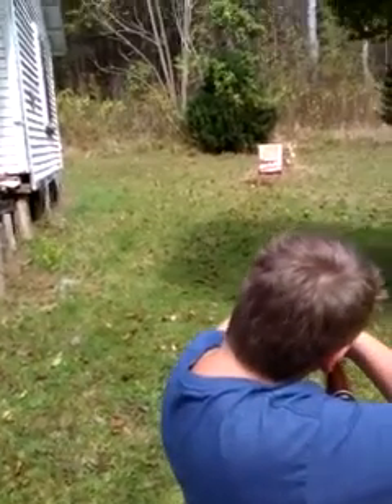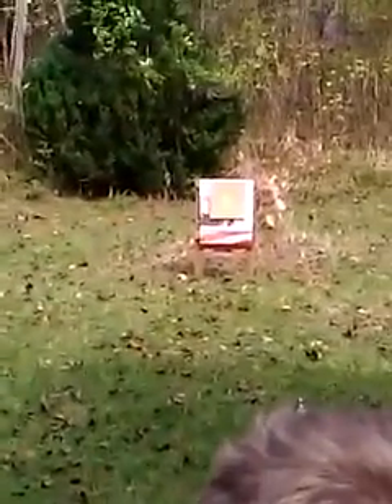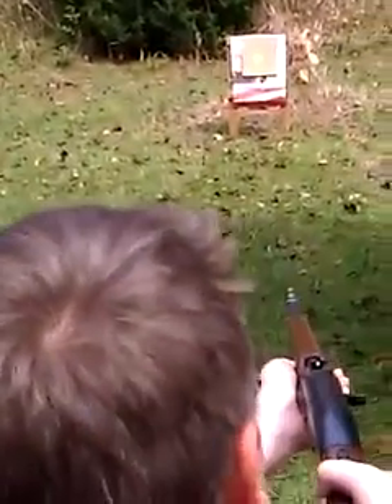Down and right, son. Hit the bottom of the target that time. At least hit the red spot. Hahaha! Thank you.